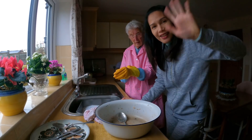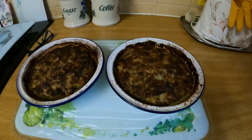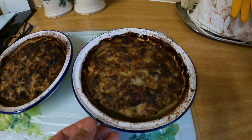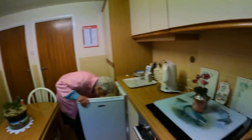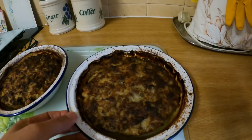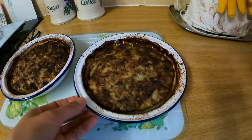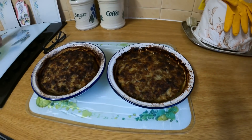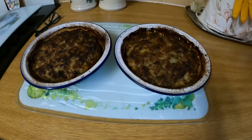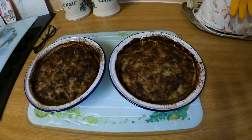Bye-bye. Perfect. We will need about 1 hour 10 minutes for the first time. We can prepare the waiting room for the heat. Good to get it.